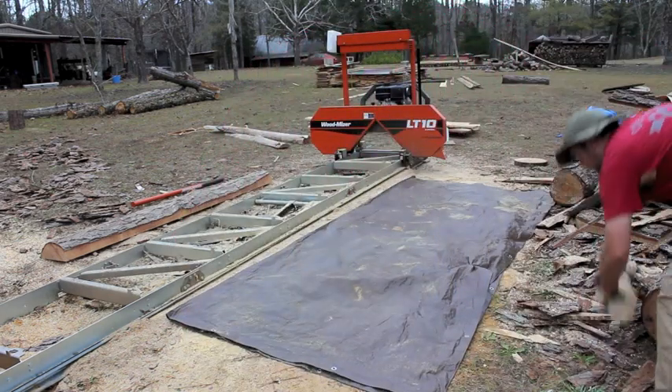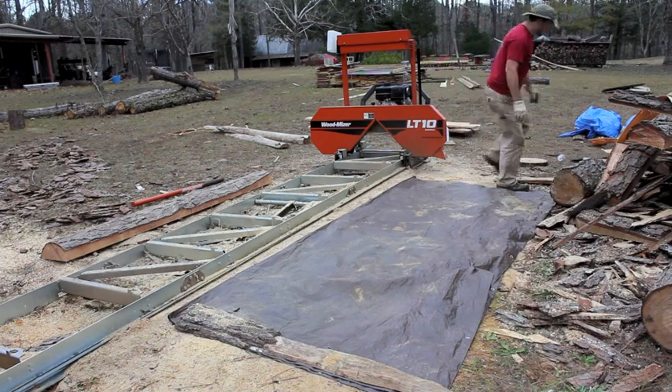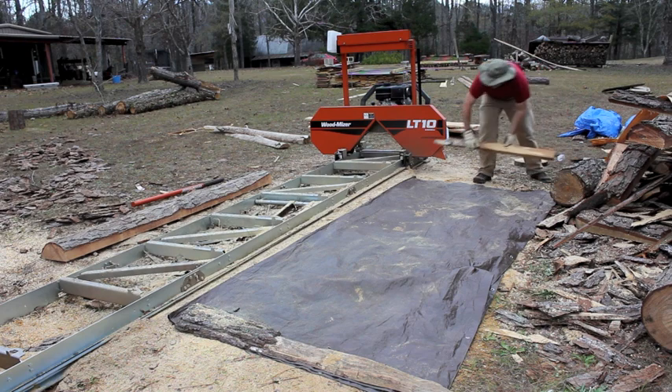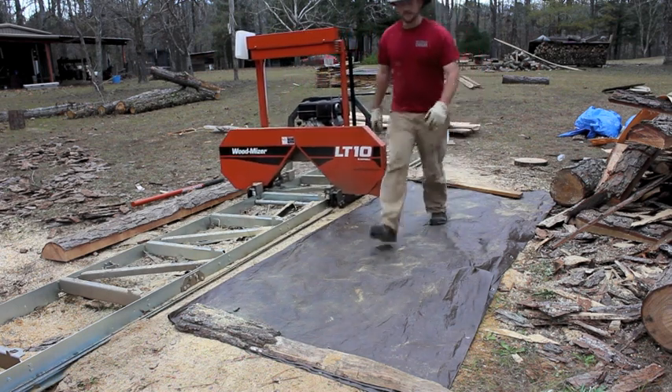I always find some short slabs to hold the tarp down and make it windproof. And that's it — I'm ready to go again. That's how I manage my sawdust problem.